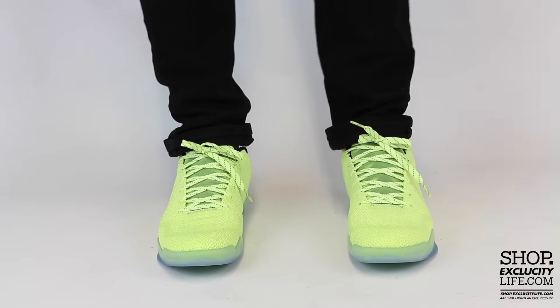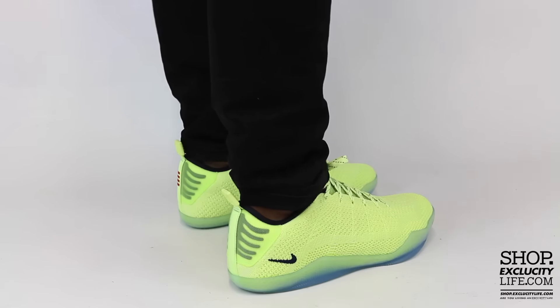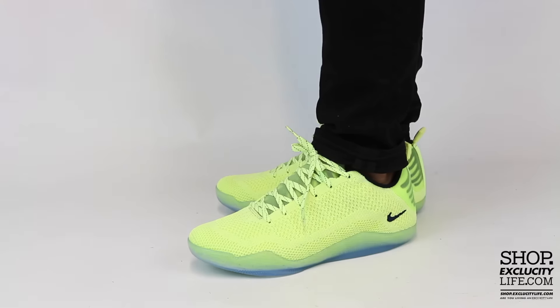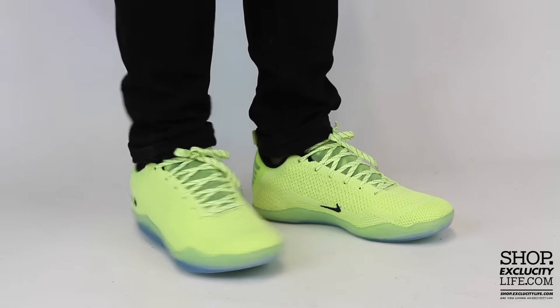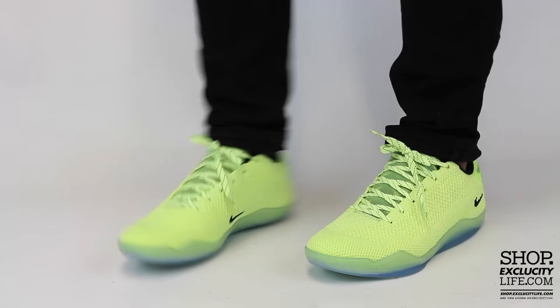This is what the 4KB Kobe 11's Ghost of Christmas Past looks like on feet. For more information on how to purchase these shoes and for more information on our locations in the Montreal and Toronto area, you can visit us at shop.execitylife.com. If you enjoyed this video, hit us with a thumbs up and don't forget to subscribe to our channel to see more sneaker reviews in the near future.